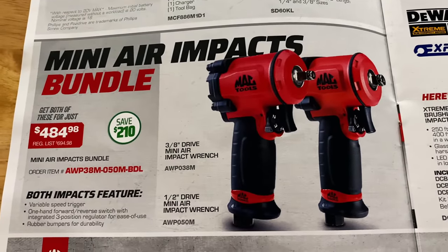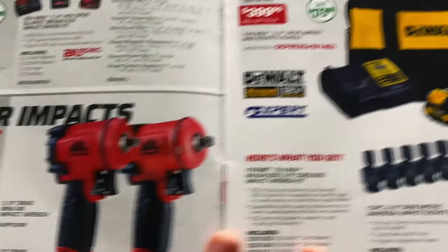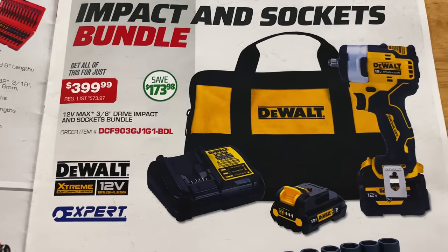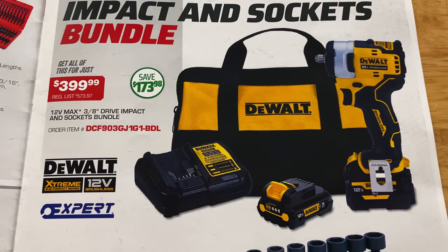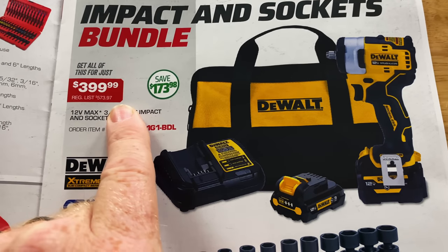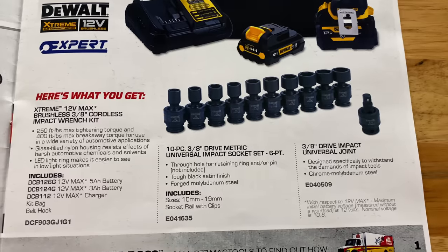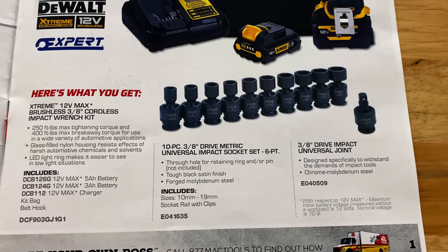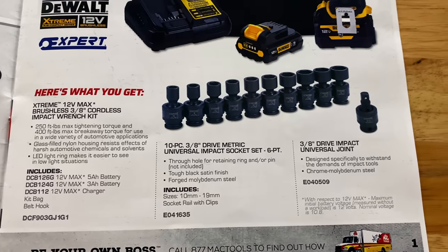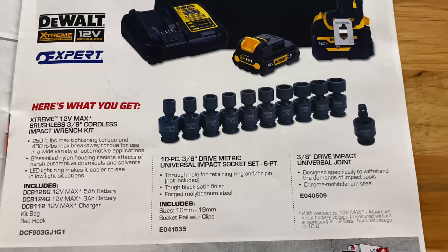They have the mini air impact bundle — you get the three-eighths and the half-inch for $484.98, saving $210 on those. And here is the best deal in the entire flyer. You get the three-eighths drive impact with the five-amp and the two-amp air battery. Saving $173.98, it's $399.99. But here's what you get — you get the universal impacts for free with this set. It has the five-amp and the three-amp air battery and the charger, and you get the universal impacts for free.